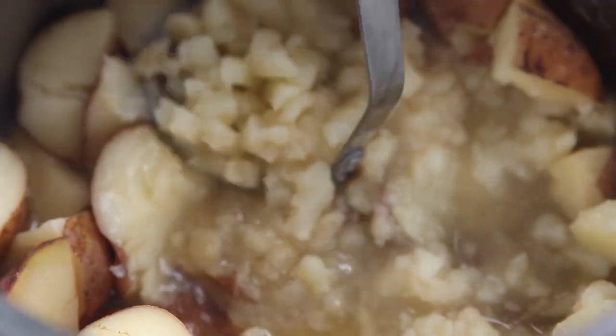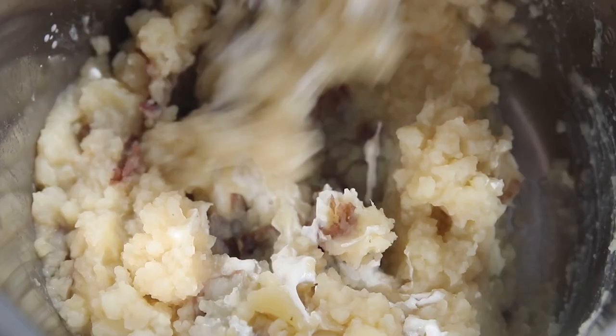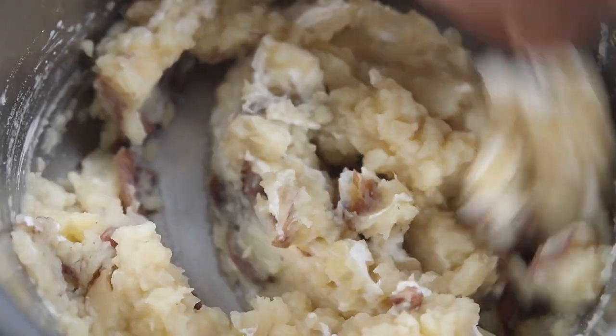While our meatloaf is broiling, mash up the potatoes — it's okay if they have a few lumps, these are essentially like smashed potatoes. For some additional flavor and richness, stir in one tablespoon of butter and a quarter cup of sour cream. That's the secret to really good mashed potatoes.